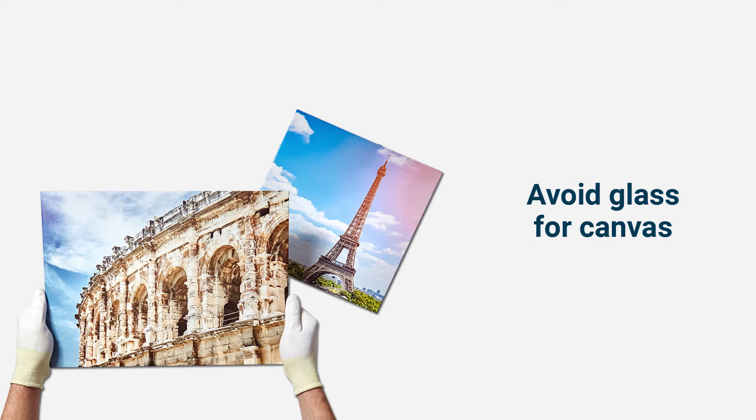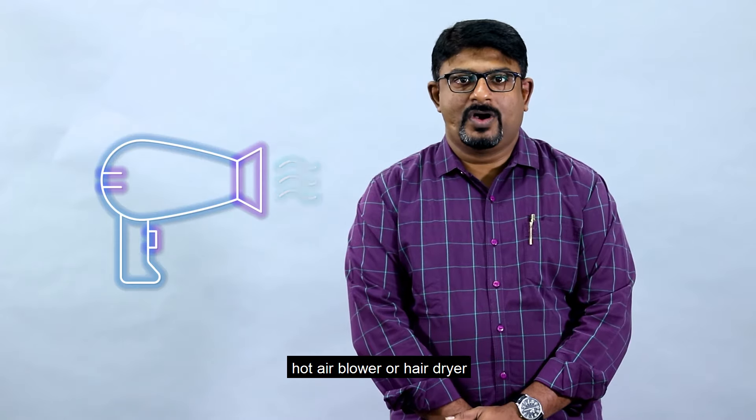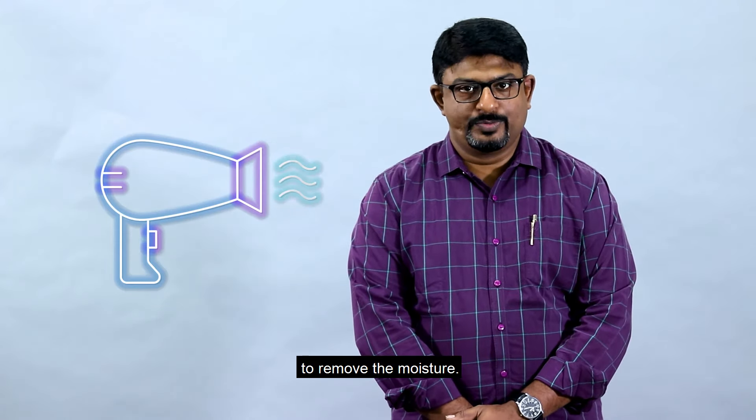It's better to use glass to avoid moisture entering from the front. For canvases, you have to avoid glass so that the canvas has a breathing space. In absence of sunlight, kindly use a hot air blower or hair dryer to remove the moisture. Thank you.